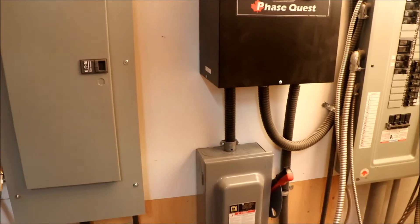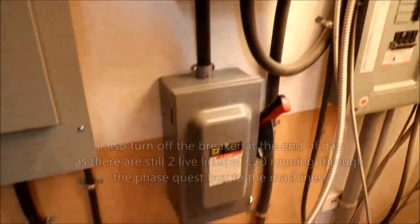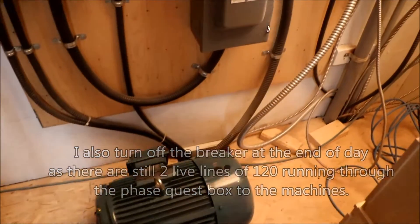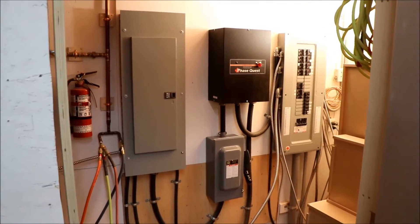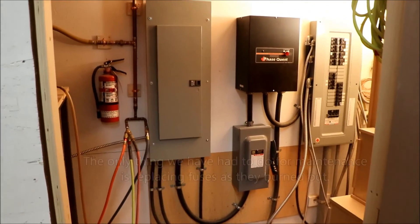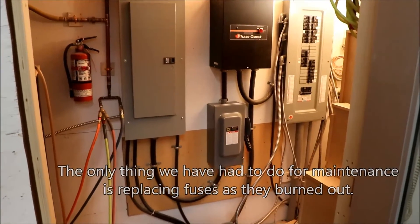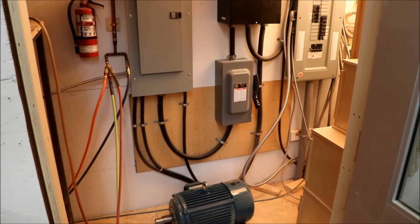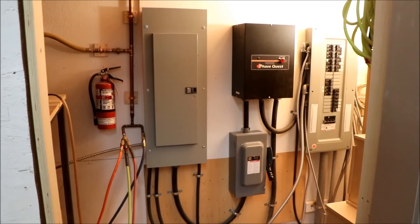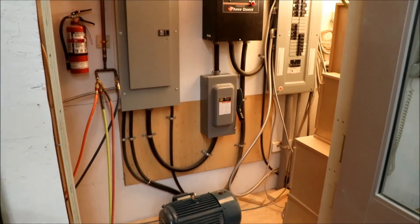Technically you're supposed to turn off all your machines at night before you turn off the unit, but at the end of the day I just turn it off. It takes a while for the motor to stop spinning — it's probably so heavy it acts like a flywheel. And that's my electrical system for getting three phase to the machines in the shop. The Phase Quest phase converter works well for our shop — it was considerably cheaper than buying new single-phase machines. It's not as complicated as you might think; if you follow the instructions you can probably do it yourself, but otherwise I'd suggest getting an electrician. Hopefully you learned something — if you enjoyed this video, please subscribe, like, and share. Thanks for watching.